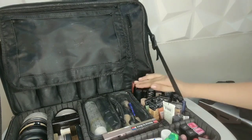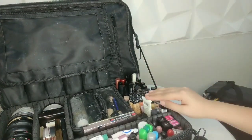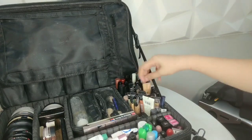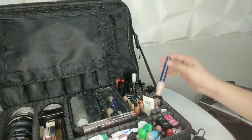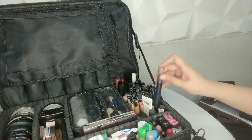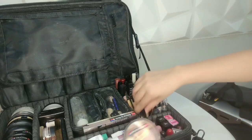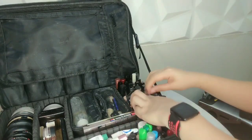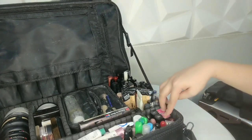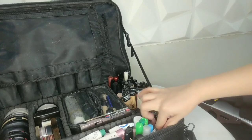For the next pouch, I have all my concealers, correctors, contour, and primers. I have LA Girl Concealers and Correctors, Makeup Forever, Maybelline Age Rewind, Maybelline Fit Me Concealer, Eat It House Eye Primer, Eye Heart Stage Essence Eye Primer, BYS Contour, MAC Pro Longwear Concealer, and Graftobian Dermacolor Concealers and Correctors that I got from school. For lipsticks, I have Avon, Maybelline, majority MAC, and also a very tiny Kat Von D.